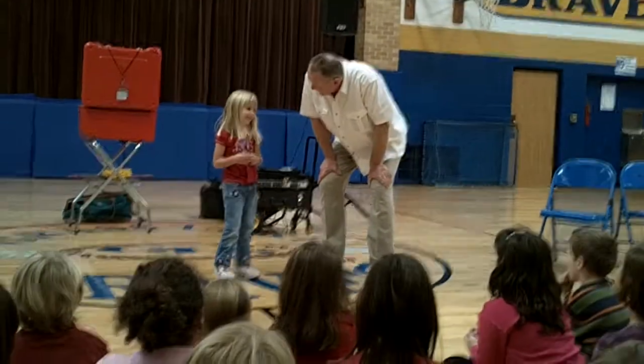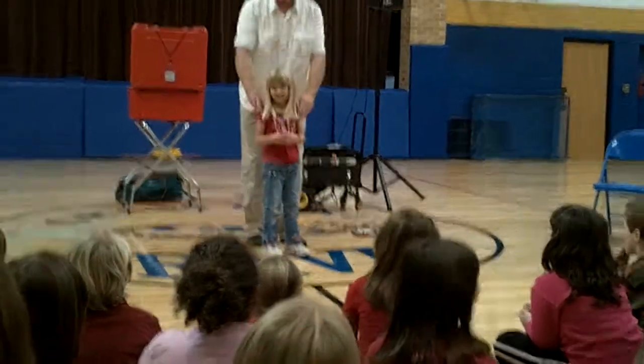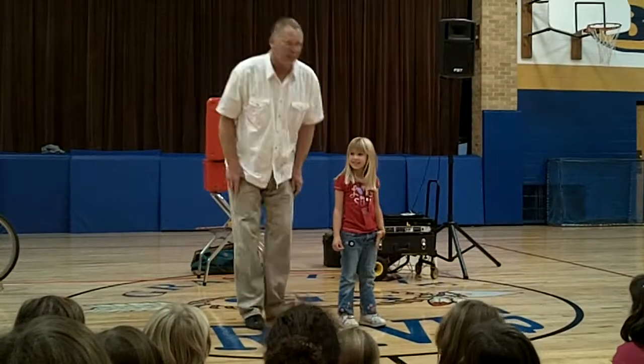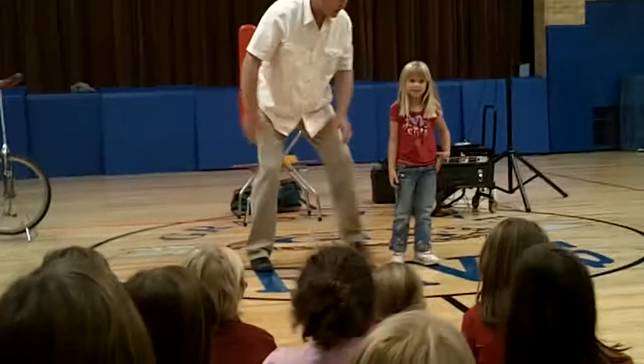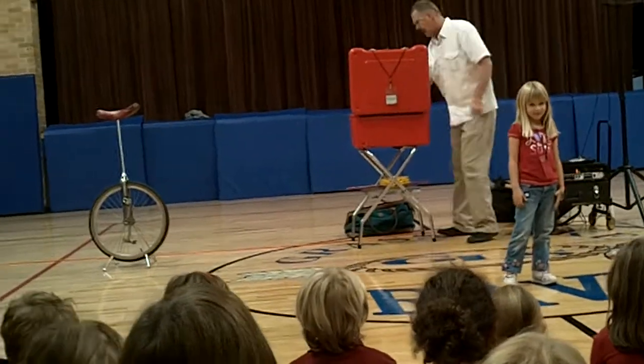Are you ready to do something really cool, lady? Watch this. Stay right there. This is something that we're going to do together, you and I, okay? All right. So you just smile at everybody. I'm going to go grab a couple things. There we go.